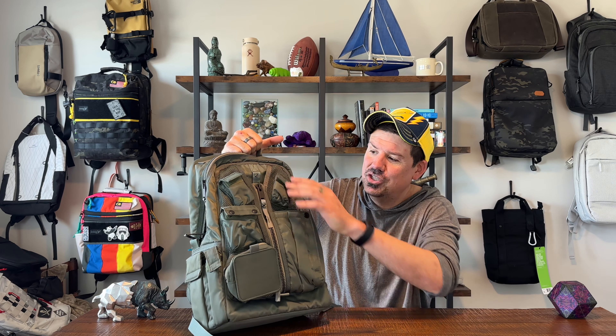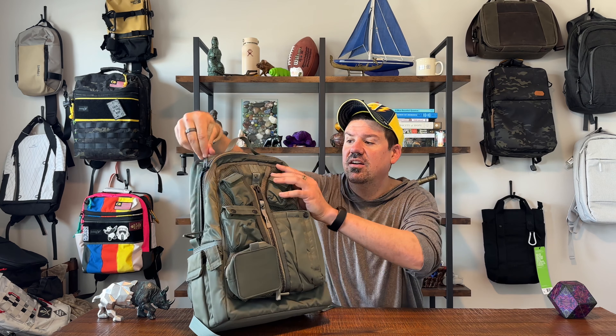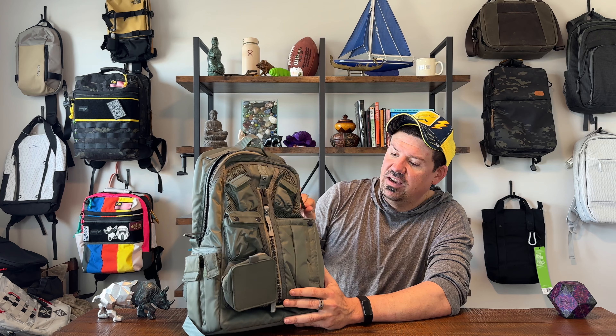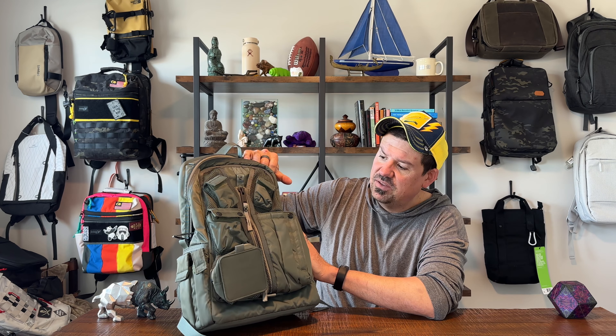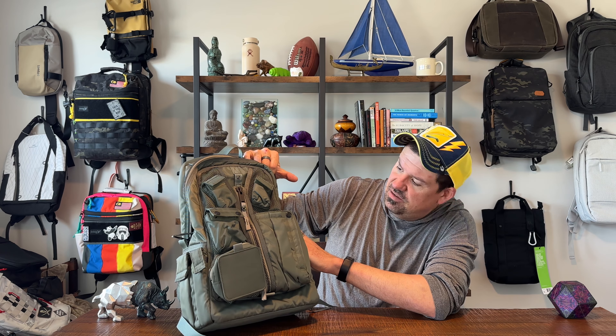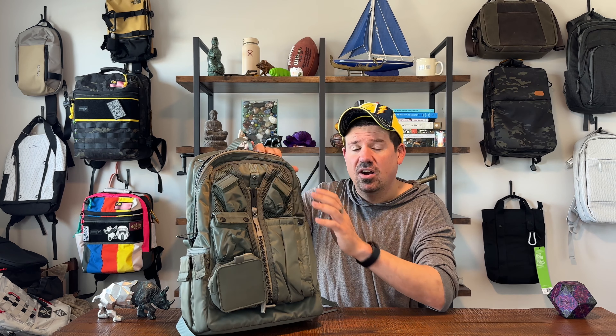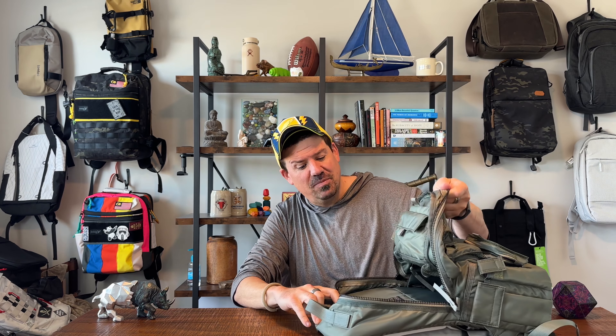First impressions of the outside: quality is amazing. It's certainly the opposite of waterproof and weatherproof with so much mesh on the bag. I'm also interested in seeing what the utility of the top two pockets will be. The zippers and everything feel super insanely well built and heavy duty — not a stray thread anywhere. Harvest Label also has a lifetime warranty, and the whole focus of the brand is craftsmanship.